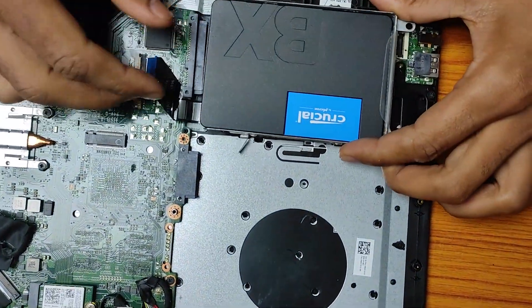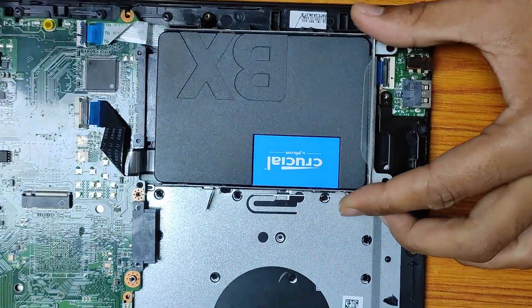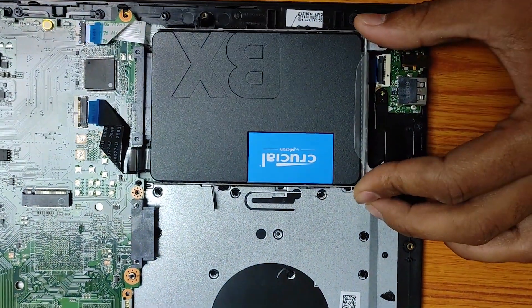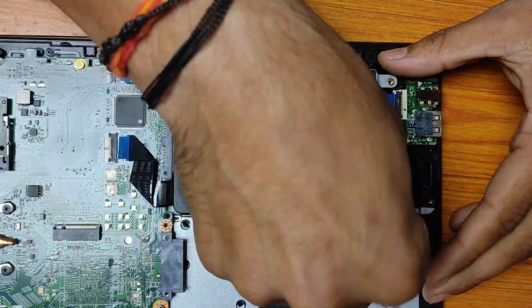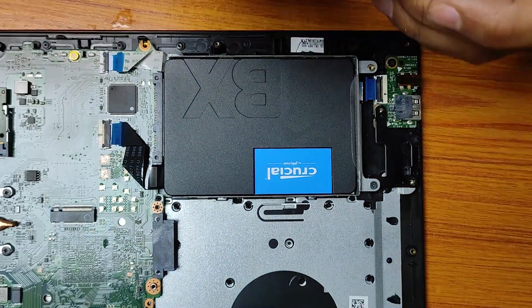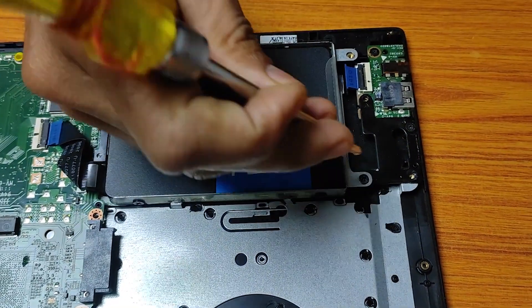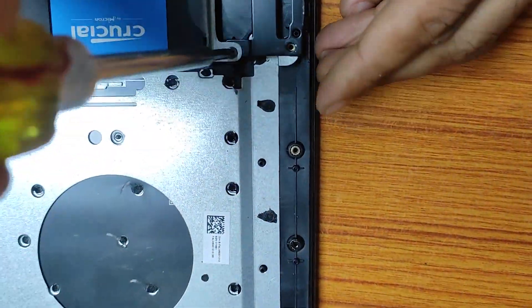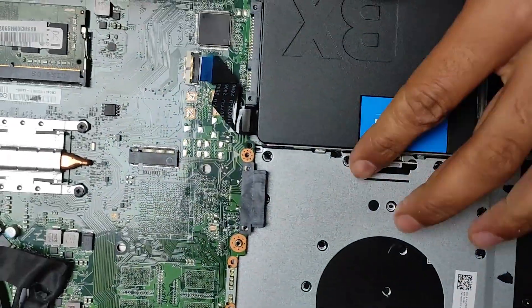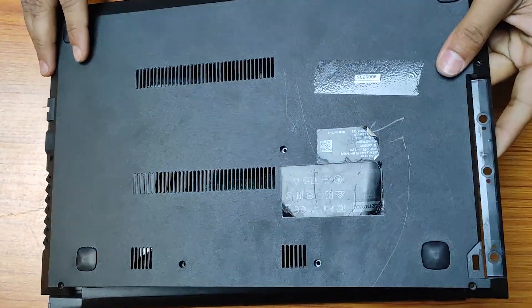Step 3: Connecting the SSD. Now it's time to connect any cables or connectors that were previously attached to the HDD. Carefully plug them into the corresponding ports on the SSD. Place the SSD, along with the caddy or adapter, into the HDD compartment. Ensure a snug fit, but be gentle to avoid any damage. Once you've connected the necessary cables, close the laptop and fasten the screws to secure the SSD and put the cover back on.